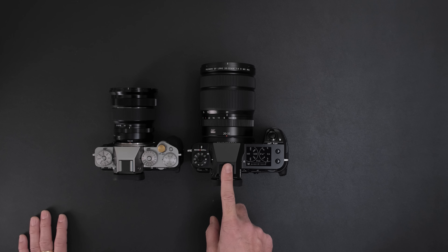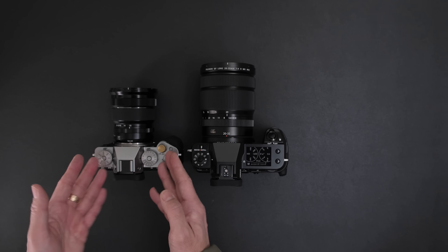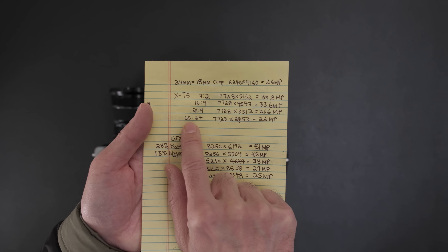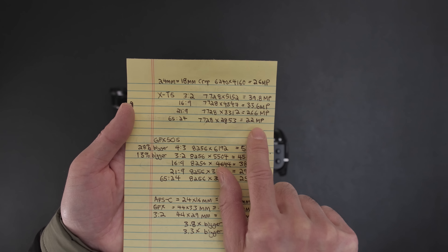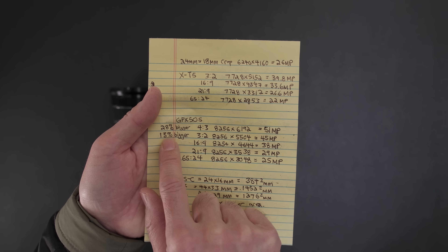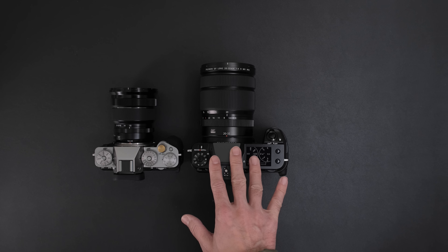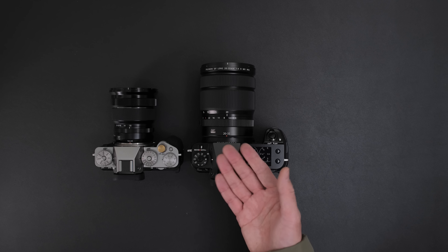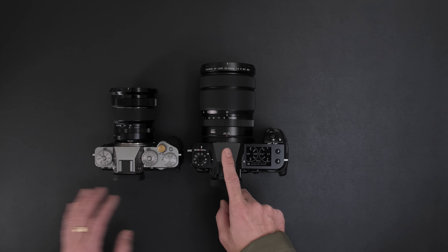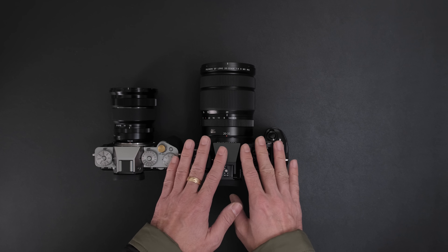So which one would you pick? If you're traveling, want to save money and weight, want faster shot-to-shot, and you've been happy with APS-C but also want 40 megapixels for large prints — even cropping to X-Pan 65x24 and getting 22 megapixels — the X-T5 is pretty darn good. For me, for the longest time I've always wanted digital medium format. But I'm happy with the X-T5 and 40 megapixels, and I'm personally going to skip the entry-level GFX.